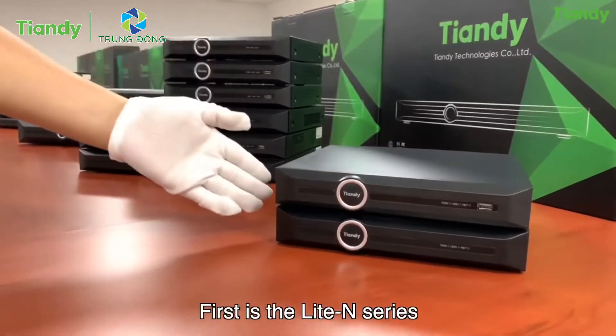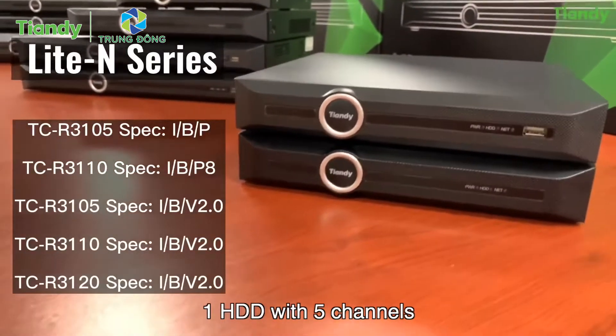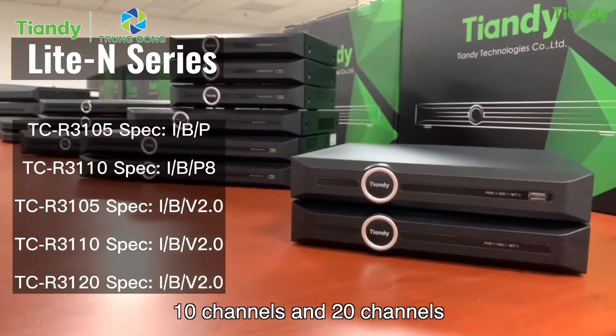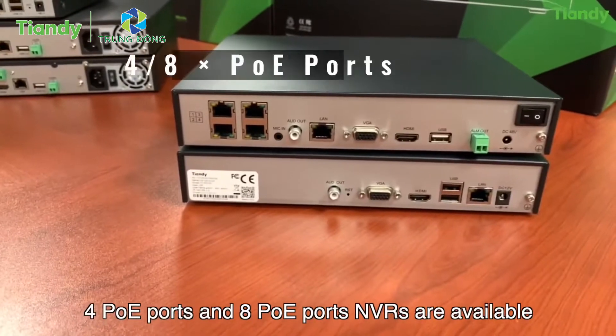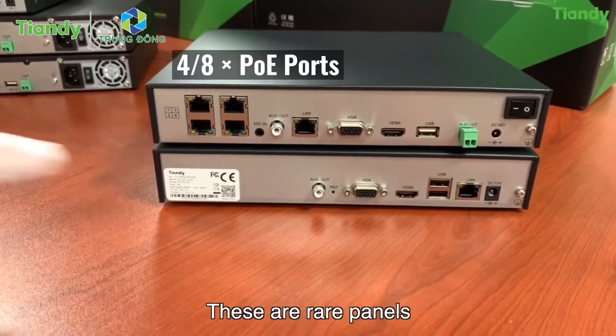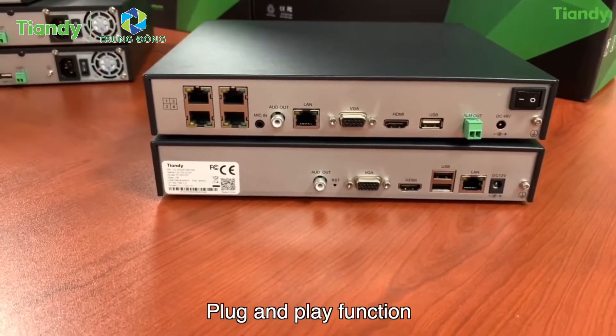First is the Lite N series. Five models are available: 1 HDD with 5 channels, 10 channels, and 20 channels. For PoE models, 4 PoE port and 8 PoE port NVRs are available. These are rear panels. PoE ports make it possible to achieve plug-and-play functionality.